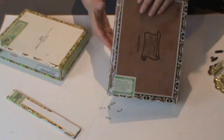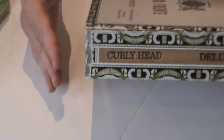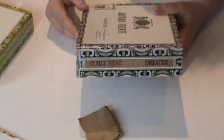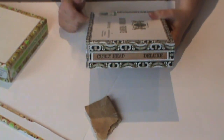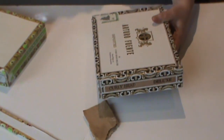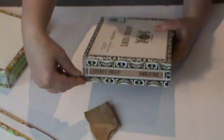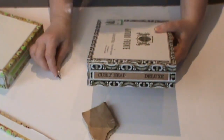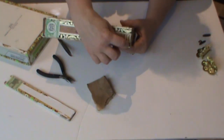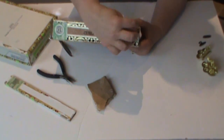The first step is to sand away the paper covering the staples or nails to expose them. You can use sandpaper, or if you've got a Dremel — which is what I use — that makes it really fast. Remove the side staples first. You'll need a flat tool like tweezers to get underneath them and pull them up, then use pliers to pull them out completely. Before you do that, you'll want to make a cut with an X-Acto knife, because paper is also holding the panel together.